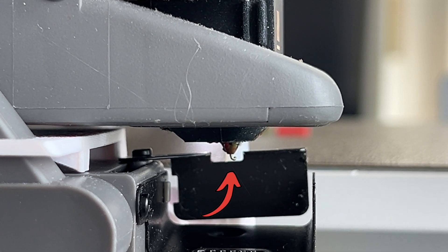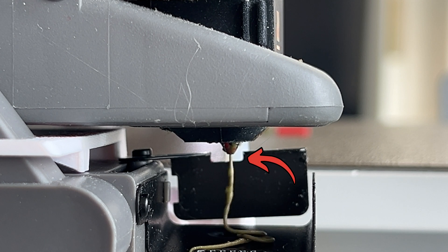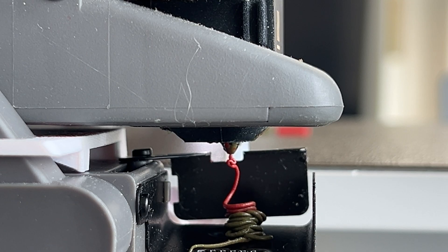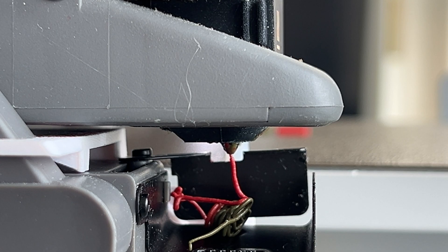You will notice a notch on the purging blade that is about 2mm lower than the nozzle. Many users don't quite understand why it is designed this way, and many designers try to create models in which the purging blade is more or less raised to wipe the nozzle. But these concepts are wrong.